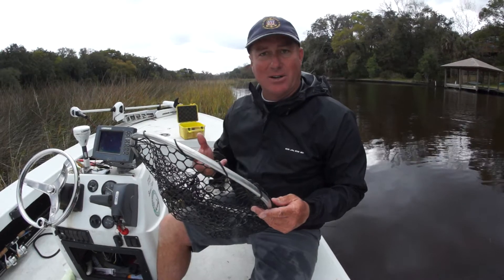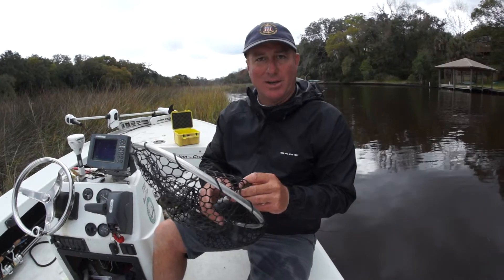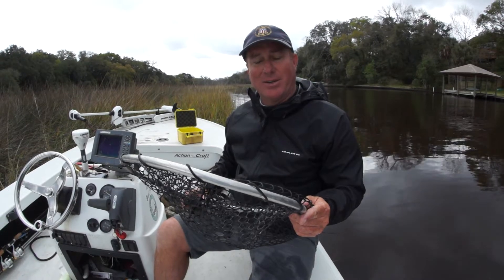You get good pictures out of them. Another thing is if you use a lot of lures, the hooks don't get entangled into the webbing like they do with nylon nets. So it's a good idea to get you a rubber net if you're into catch and release.